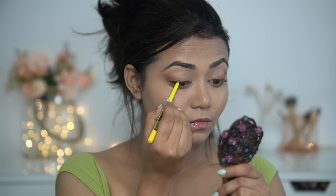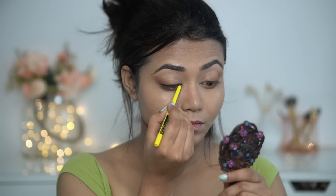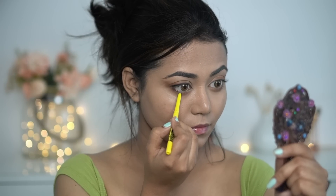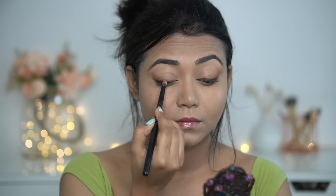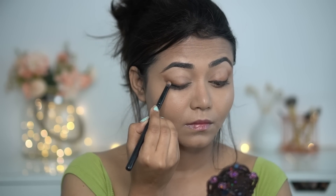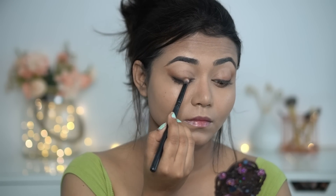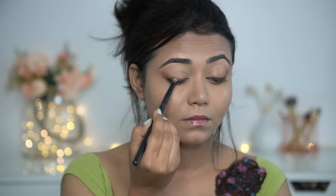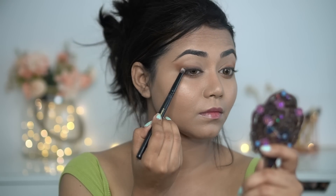Next, I have Maybelline Colossal Kajal. I'll apply it in the outer corner and then blend it with the same brush — a slightly bigger pencil brush. I'll blend it along the upper lash line with a slightly smoky effect. Whatever color and pattern of outfit you have, this look is very versatile and will look good on everyone.